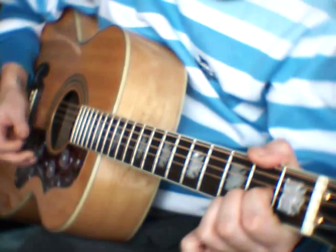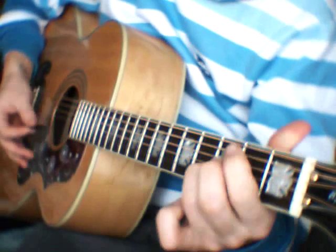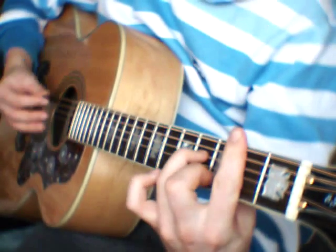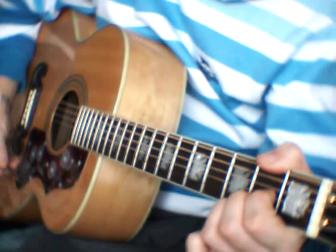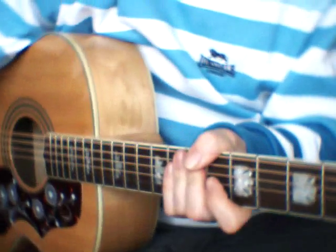And then the outro is just this part, and that's all the chords for this song.